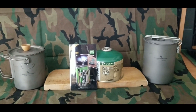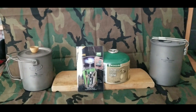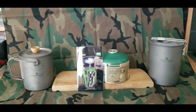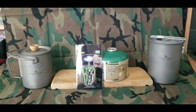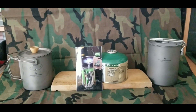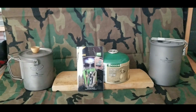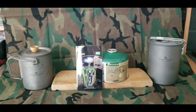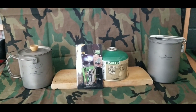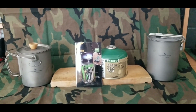Well, good day everybody, glad you can join me today. I just received my BRS 3000T lightweight backpacking stove. We're going to take a look at it. There are videos out there saying it's a nice ultralight stove that works great, and then there are videos saying yes, it's a good stove but the only thing is you have on or off with no or very minimal adjustability. So we're going to take a look at that.